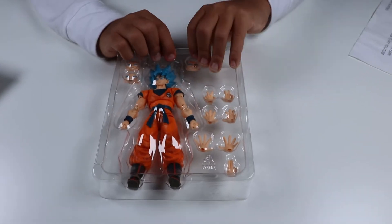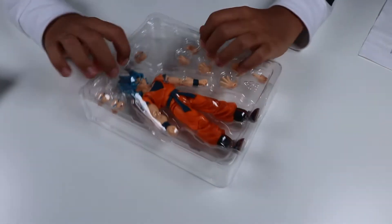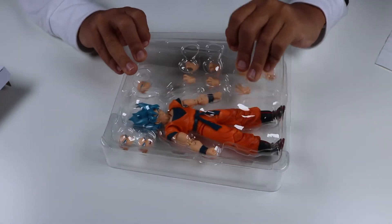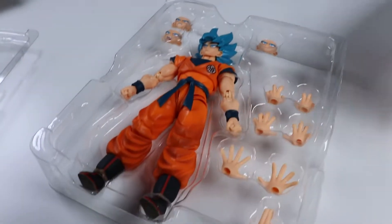Let's open him up. Much like a different review we did — also known as Goku Black — he comes with all the different hands.